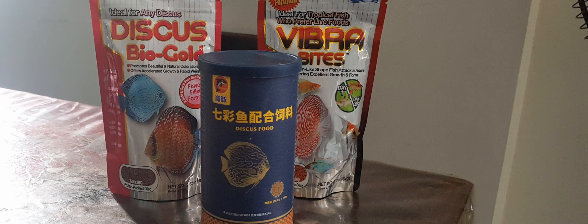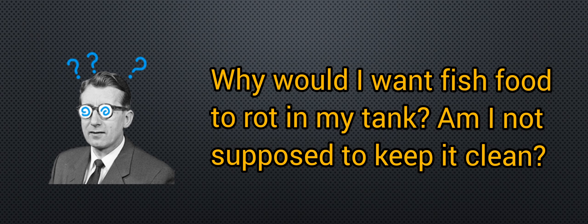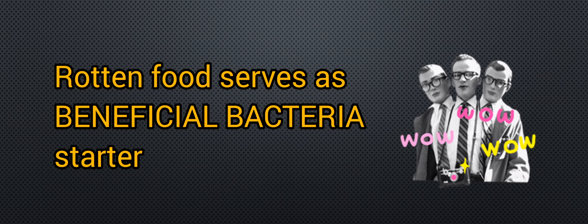In the fishless cycling method, what we need is an ammonia source. We can use fish flakes, fish pellets, or non-live fish food like shrimp, squid, or any small fish that we normally feed our monsters, and let it rot in the tank. In my case, I will be using squid heads as the ammonia source. The rotten food will serve as your beneficial bacteria starter. When the fish food begins to rot, it will produce ammonia, which will be converted into nitrites, then into nitrates. Simultaneously, this is also the time when beneficial bacteria start to colonize and reproduce in your filter media. In short, when there is a presence of ammonia, the cycling begins.